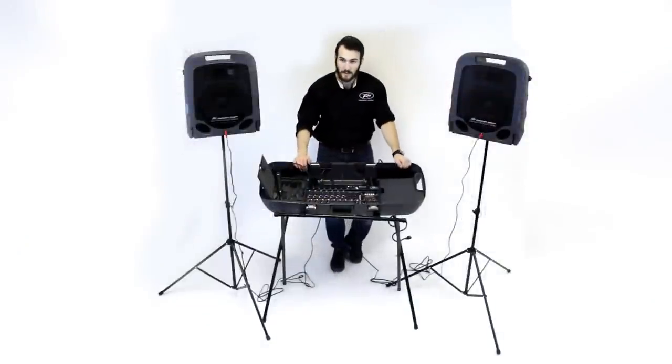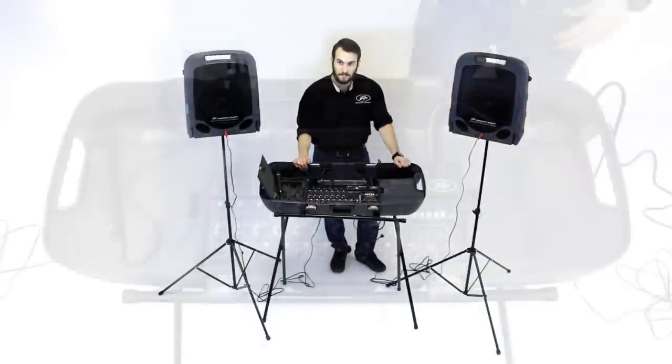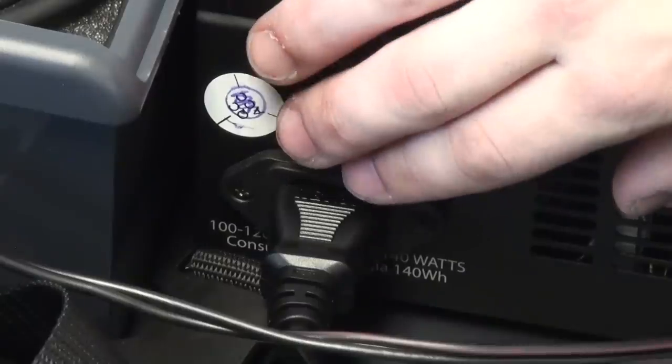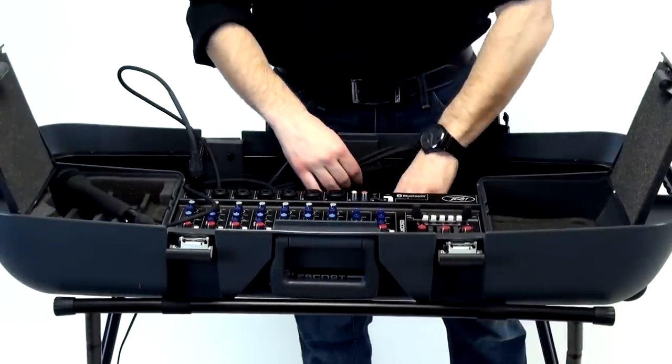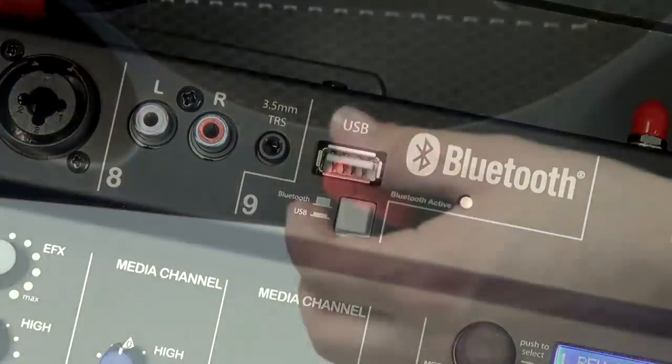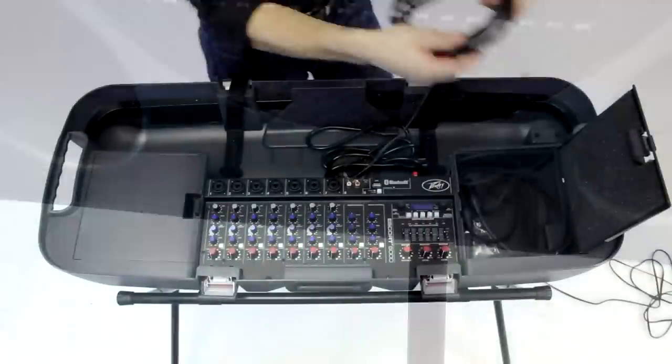When you are ready to pack up and hit the road, breaking down the Escort is a quick and easy process. First, power down the unit, remove the cables, and store them. Unplug any microphones, devices, instruments, or speakers, and place the cables neatly in the appropriate storage areas.